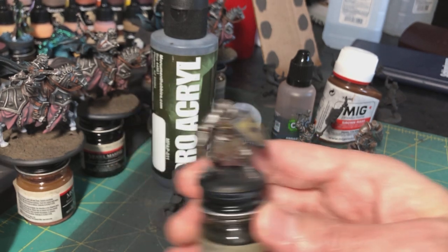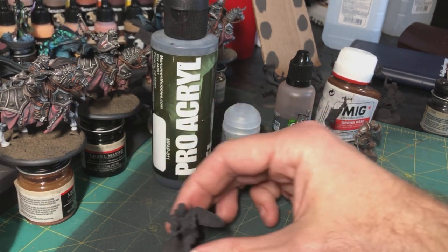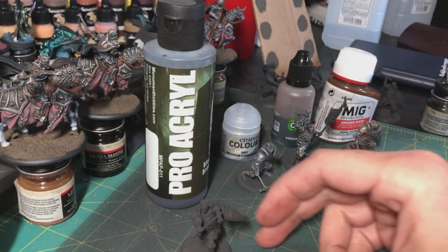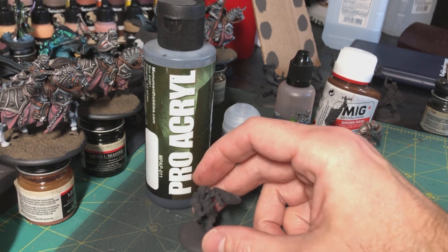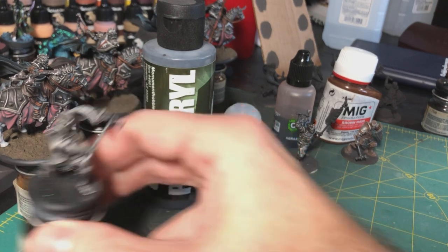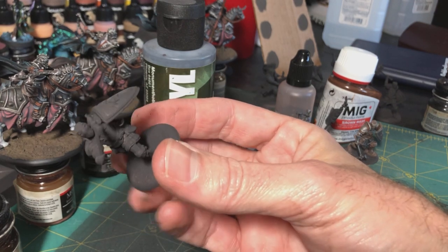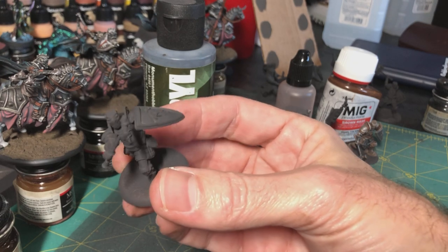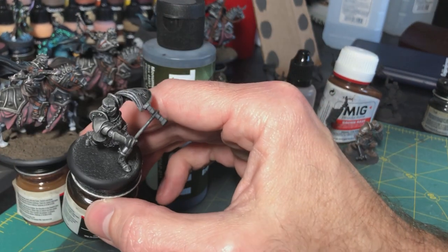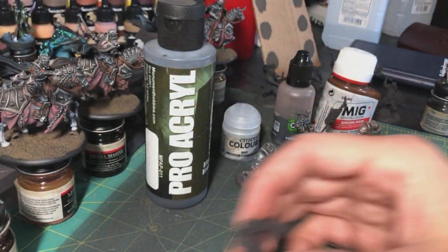To start off I prime all the minis in this Pro-Acryl black brown primer. I'm not using black primer — here's a guy I primed in black and then dry brushed over — but I found the black brown looks a little bit better, a little more dingy. It's less jarring; the difference between the black and the primer isn't as stark. So I prime him with the black brown.